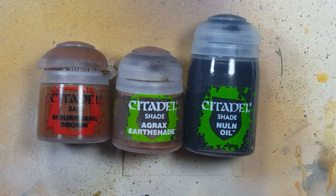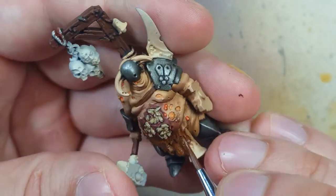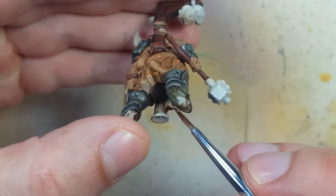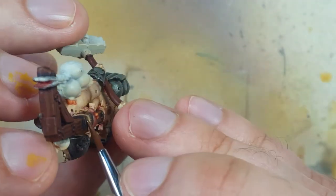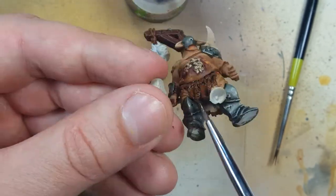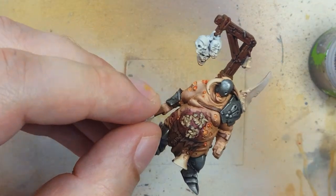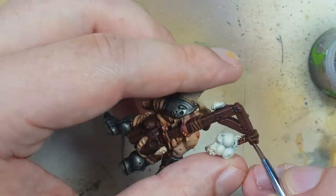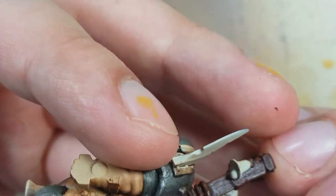With Mournfang Brown, Agrax Earthshade, and Nuln Oil, we're going to paint his leather loincloths and the ropes on the model. It's all going to be Mournfang Brown as a base, but we use Nuln Oil on the flaps and Agrax Earthshade on the ropes to give them a different color and sheen. We place Mournfang Brown, apply the appropriate wash, go back with Mournfang Brown highlights, apply washes again, and then highlights again. For the ropes, we'll use overbrushing to make sure we get all the details, as it's too tricky to paint each individual braid of rope.